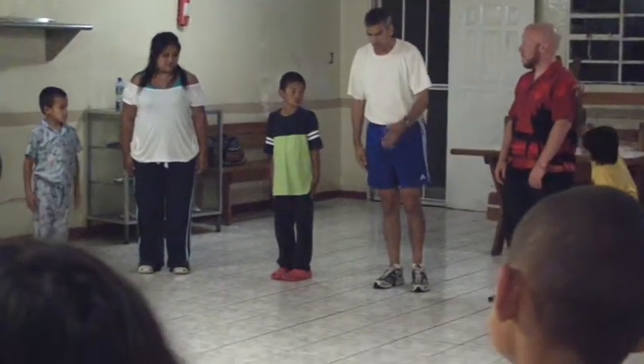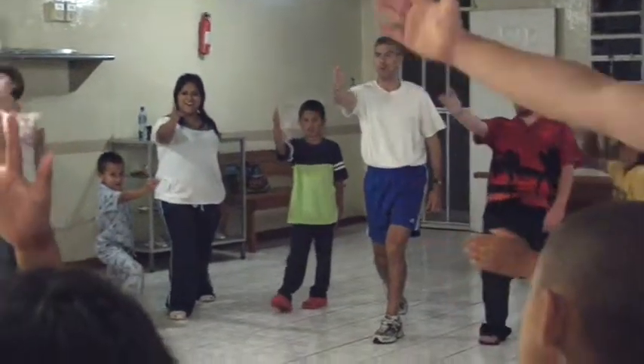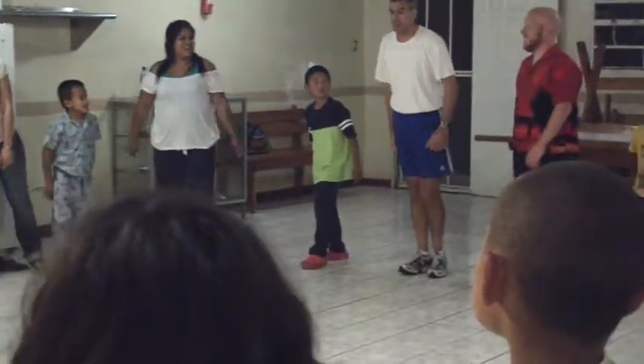You go out and you step out and you go, CALL! Good job, let's do it again, ready? CALL!